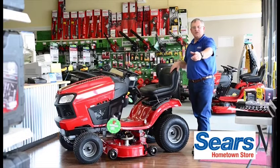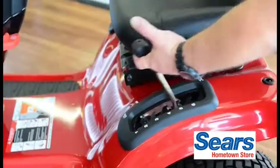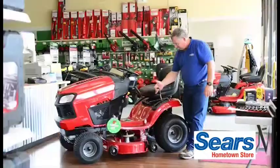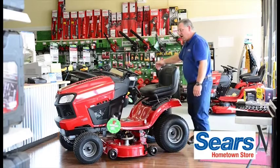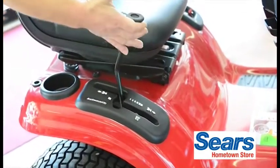Spring is upon us and without this Craftsman yard tractor you're gonna be catching up. We have the easy one-finger deck lift, easy start, parking brake, cruise control, automatic transmission, forward and reverse. This mower also mows in reverse.